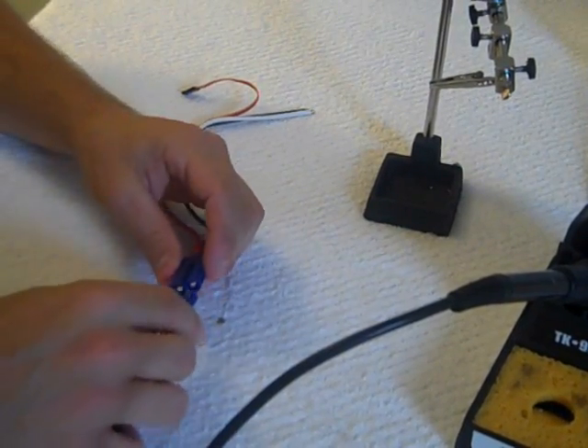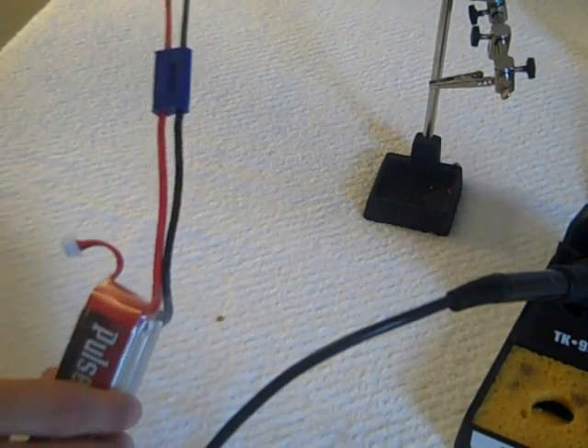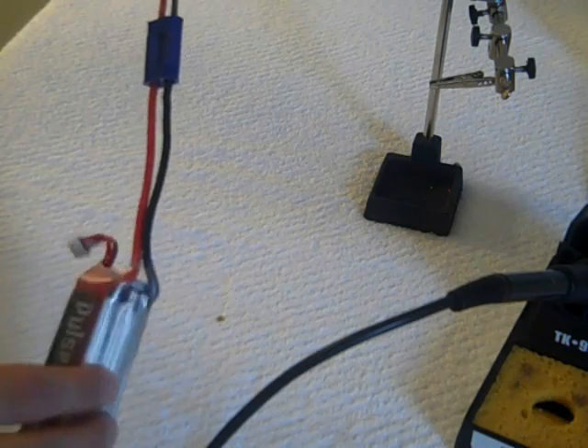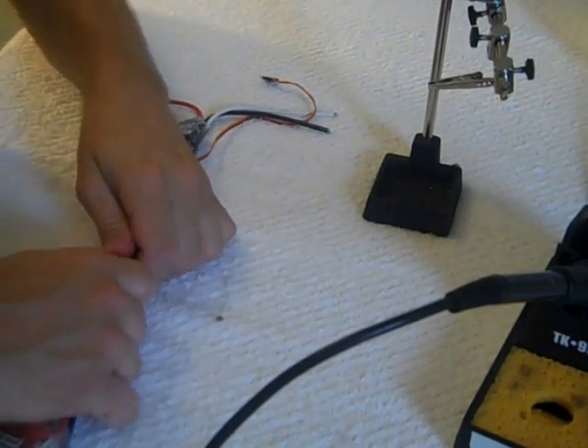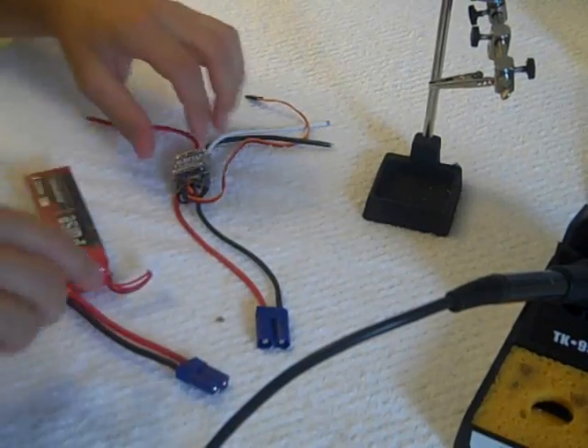When you're done, make sure that everything matches up — you've got your positive to positive, negative to negative. Alright, now the EC5s are done on the speed control and battery.